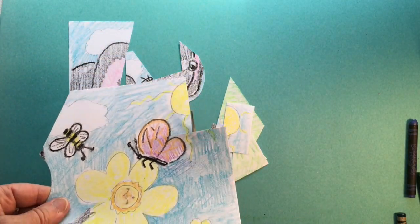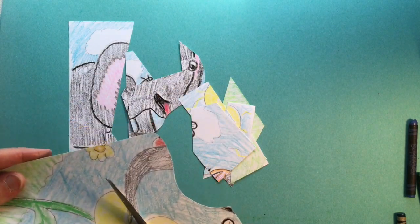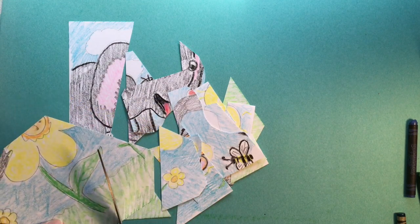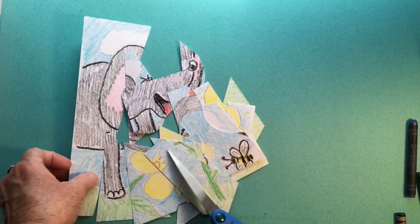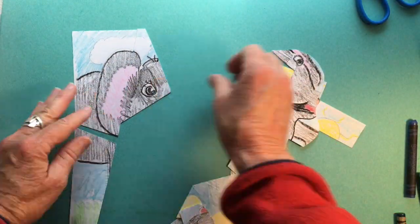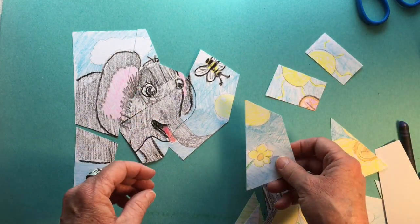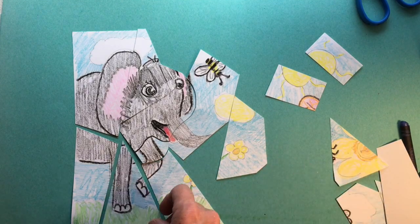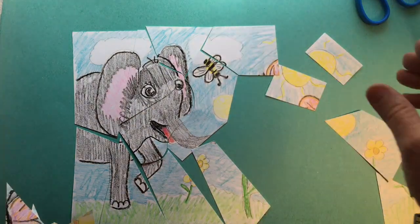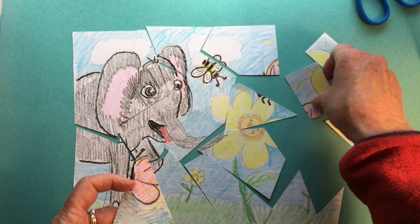Look at this — I just cut my sun right in half! And I'm going to cut the tips of the wings off my butterfly. Just going to keep cutting apart. Just don't want my pieces to be too small because then it's not fun. So I can put it back together myself, or I can give it to someone in my family to put back together. If I'm going to be a tricky puzzle illustrator, I'm going to make several things that look the same — like my sun and my flowers, which were all yellow and all round. And there it is, all back together again.